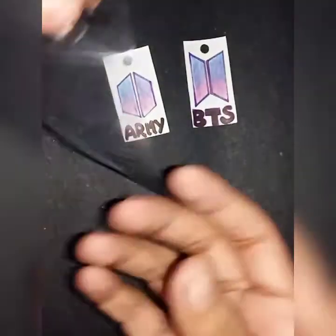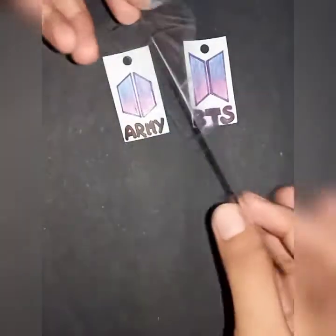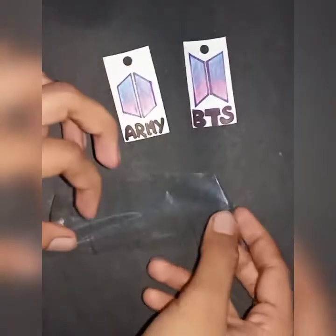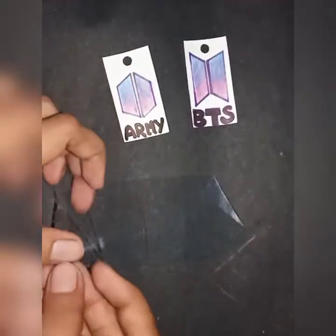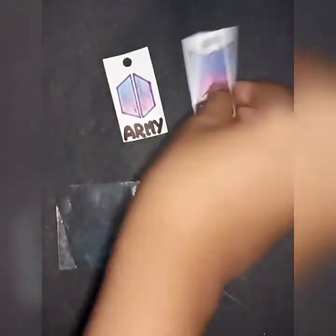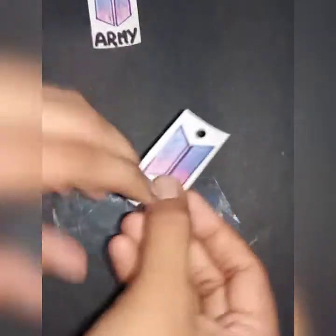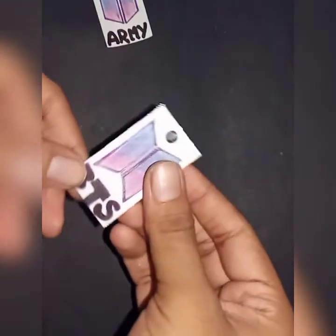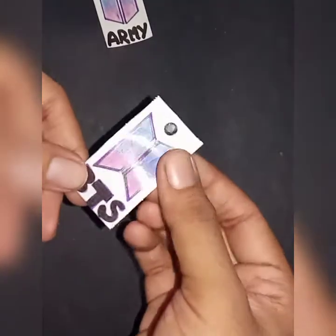Let's put the logo on the next paper. Put a cello tape on the paper and place it on the next paper. Put the tape on the next paper and cut the tape.